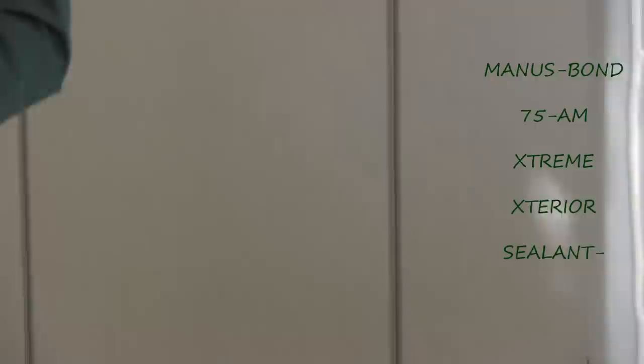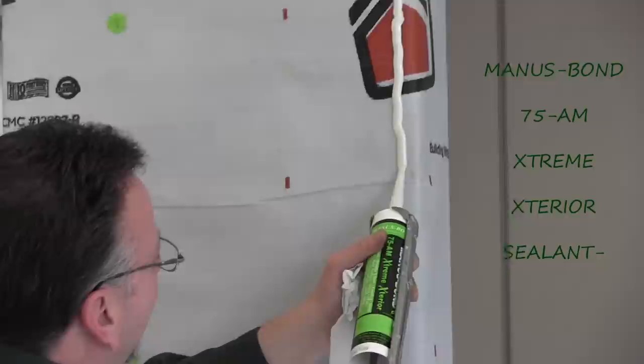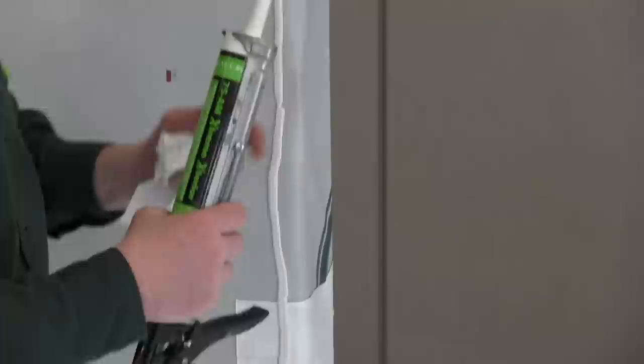You can see how the Tyvek on the top is folded up and we get ready to put the unit in. Once I get going on the flashing detail, you'll see how that all comes into play. We've caulked the corners of the unit around the flanges and did the caulking procedure around the rough opening. So now we're ready to install the unit.